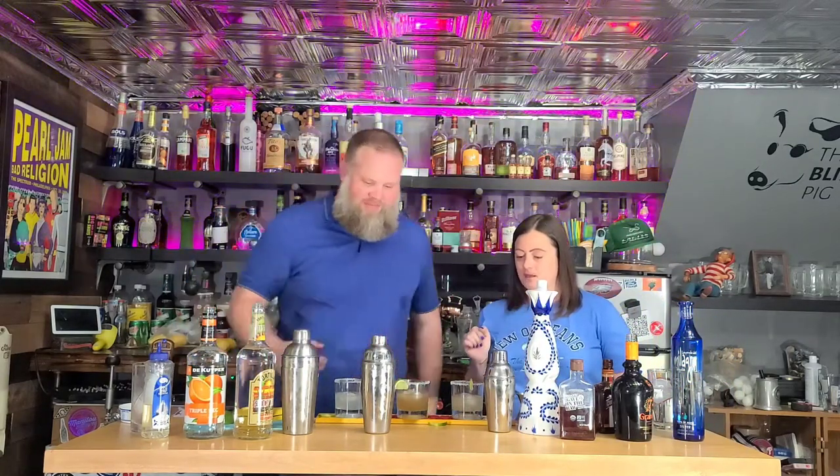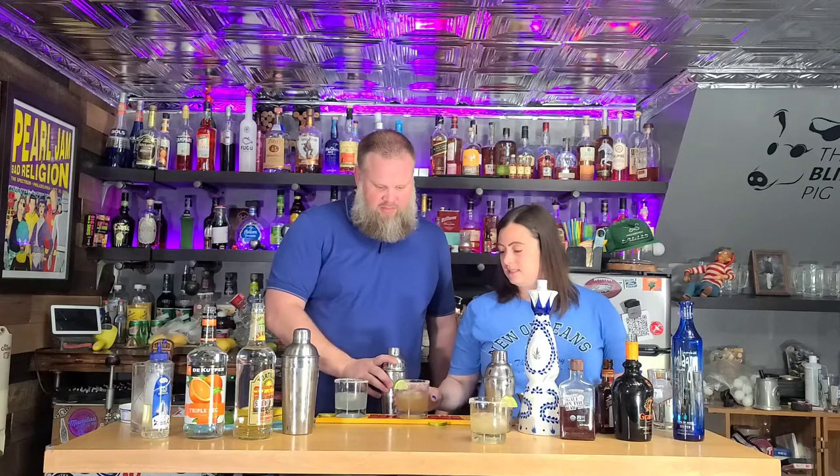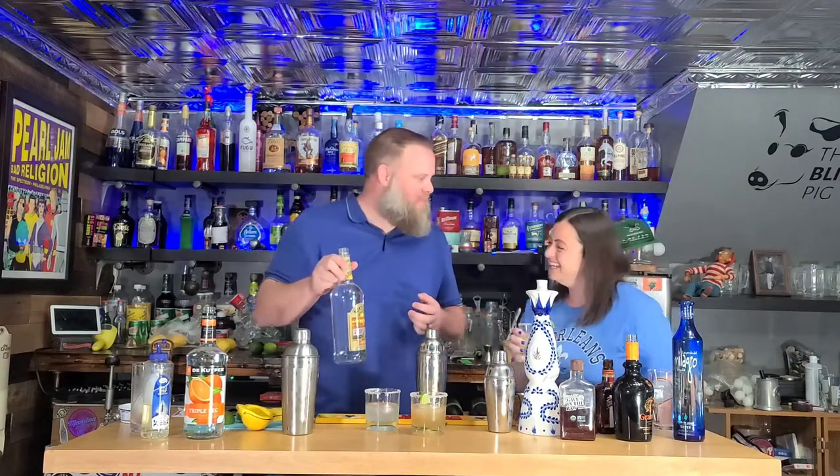I ask her to rank them. She picks the third one as her favorite and the second as middle. Well, I guess you prove you have some level of taste — I gave these in order of cheapest, middle, and best. So apparently you do like the Class A Azul the best and Milagro in the middle. Surprisingly, she didn't think the cheapest was that much less than the Milagro, so we have a whole liter of that to work through.